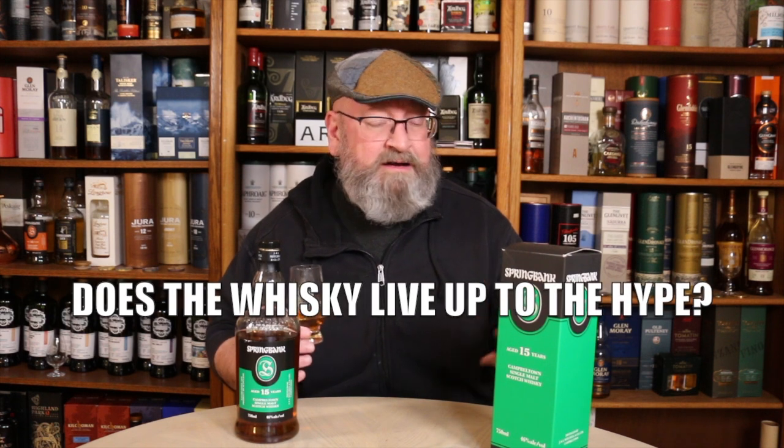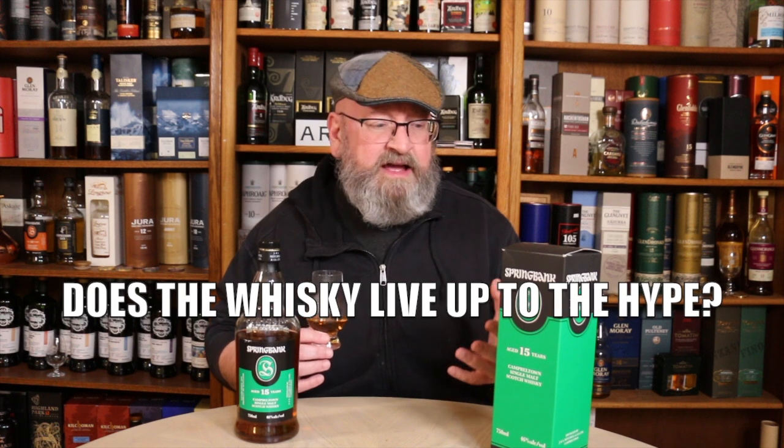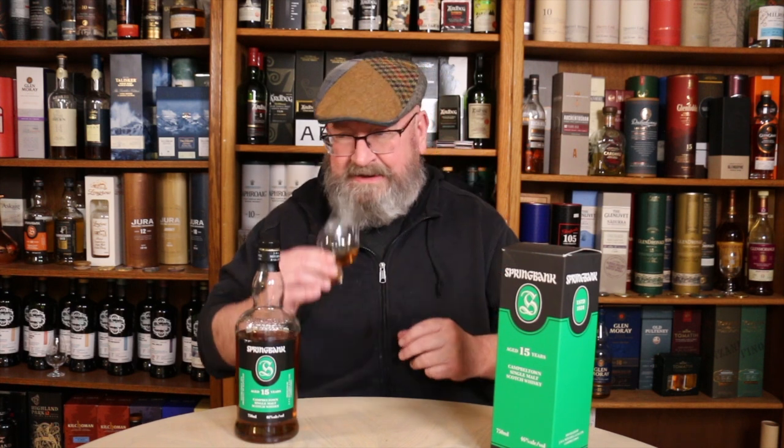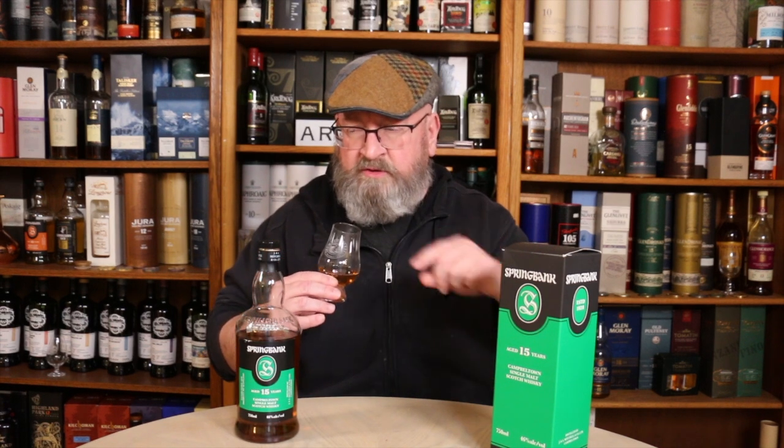On the nose: first off, this is 100% Oloroso sherry cask aged, but it doesn't come across as your typical sherry bomb. If you're familiar with Glendronach, Benrom 12, Aberlour A'bunadh — your well-known big sherry cask expressions — this isn't that. The peat is really well interwoven. It has a distinctive Campbelltown peat character — it's not like Islay, not like Orkney, not like Western Highlands Talisker. It is very distinct.